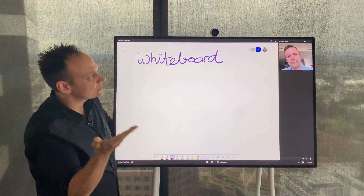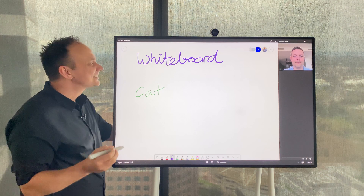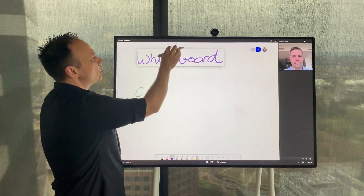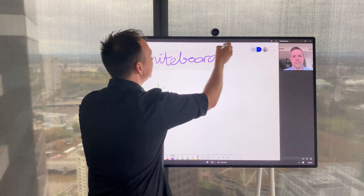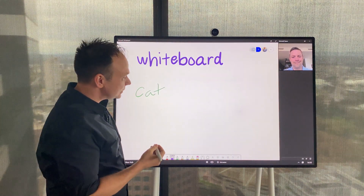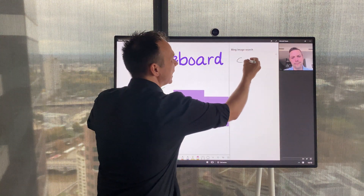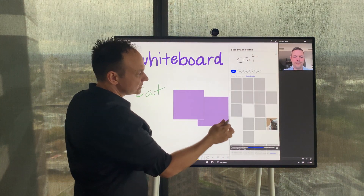I've got Bryce, the other half of our Brighter Training team, joining to help demonstrate how to use it. We're doing a brainstorming session on cats. If you're working with multiple people who have different handwriting, you can use something called the magic wand tool and that'll convert the writing — if all goes well. We can also do things like adding different post-it notes, search online, and import files, tables, and graphs if you're looking for particular images to support what you're working on.